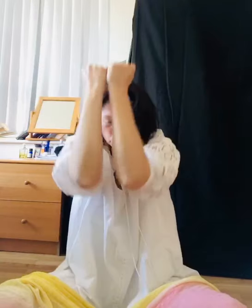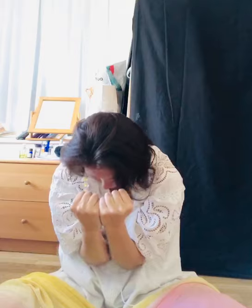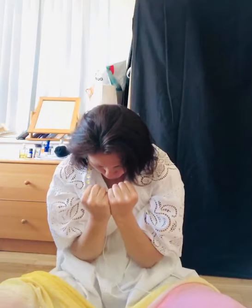Inhale through the nose, open your hands. Exhale through the nose and exhale through the mouth with your fist. Inhale through the nose.